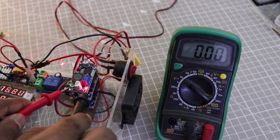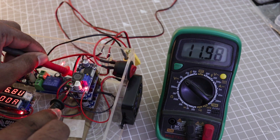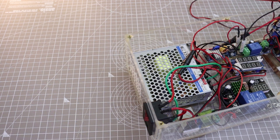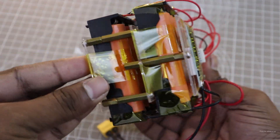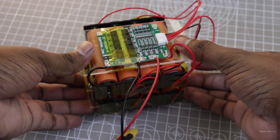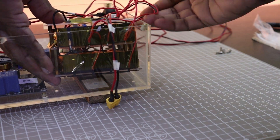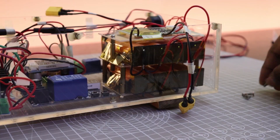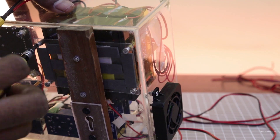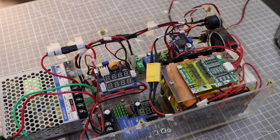I measured the buck converter outputs. Now let's connect the battery. I added Kapton tape to insulate the holder terminals and connected the battery to the UPS with the XT60 connector. Now the UPS is ready for testing.